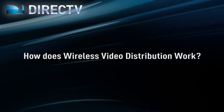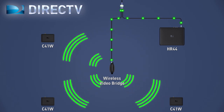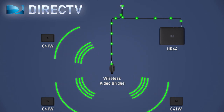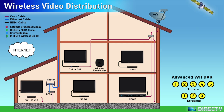How does wireless video distribution work? The wireless video bridge creates its own DirecTV wireless network used to connect the wireless Genie mini-clients to the Genie Advanced Whole Home DVR. The C41W client requires a wireless video bridge to connect to the HR34 or HR44 Advanced Whole Home DVR. Instead of having a C31 or C41 wired client in every room, in a wireless video distribution home, a wireless video bridge can be installed. Then the C41W clients can be placed throughout the house without the need for coax cables.